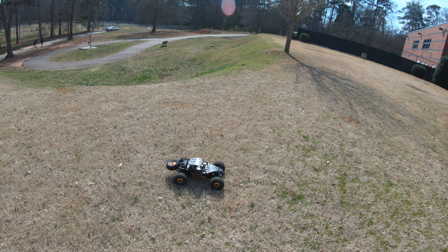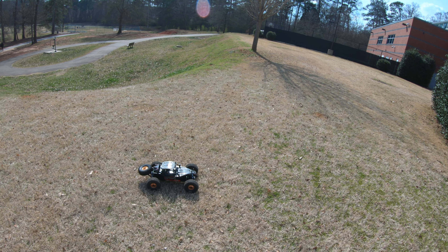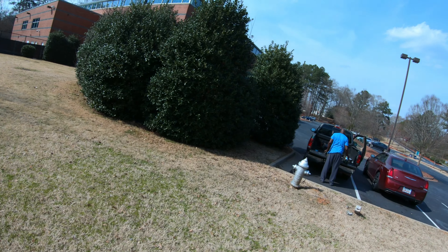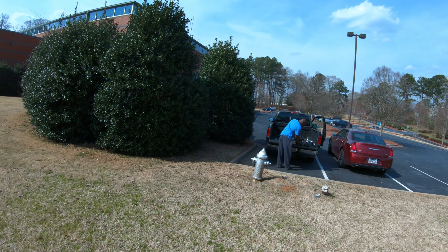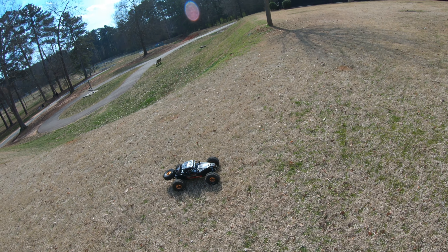YouTube, let's get it back with another video. It's your boy Big Gap back out here in the park again. Got my boy Brian, got his Crate in the EXB 6s, and I got my low seat Laser Nut U4.